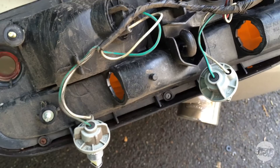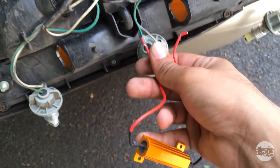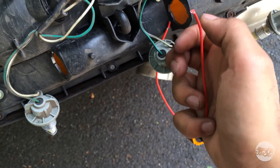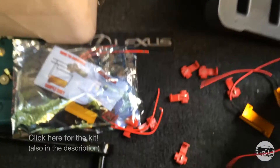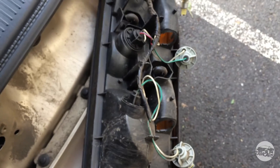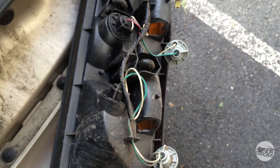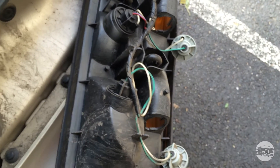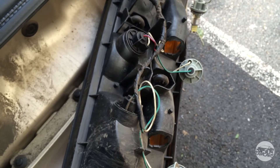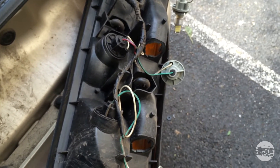It's pretty easy to install resistors — all you have to do is tap each wire with each resistor wire. The kit that you buy comes with resistors and T-taps, so it makes it super simple. Generally what you want to do is make sure that you don't mount them to any plastic surface because they do tend to get hot, but I'm not too worried about that just because they're turn signals, so they're not on all the time.